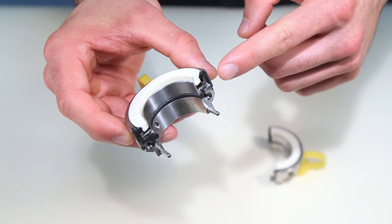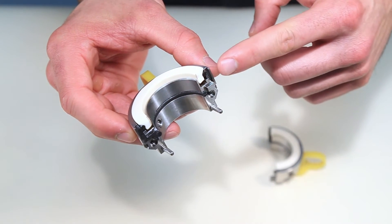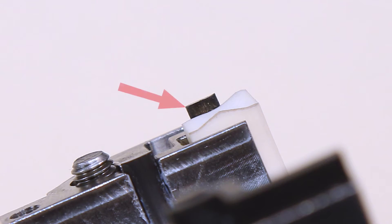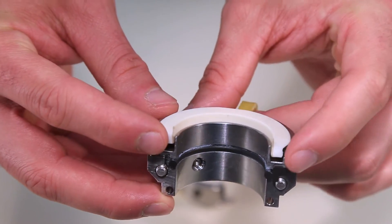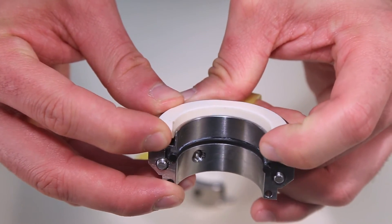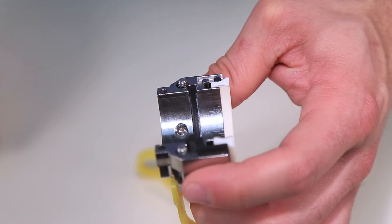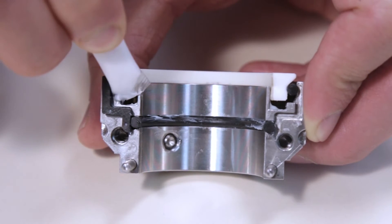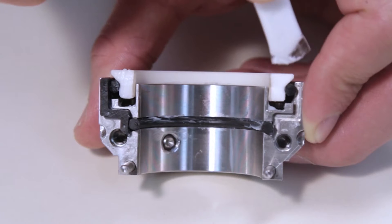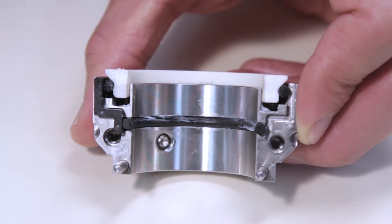Prior to installing the rotary holder, inspect the o-ring ends and ensure that they are flush with the rotary face splits. If the o-ring ends are proud of the rotary face splits, gently push the ends with your finger or thumb until flush with the face. Be careful not to push the o-ring ends further into the assembly past the rotary face splits. Lightly lubricate the rotary seal ring splits with the silicone grease as shown. The grease helps to properly seat the rotary seal ring when installing the rotary holder.